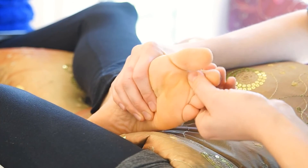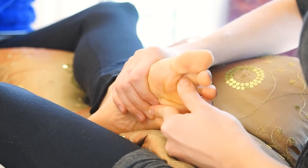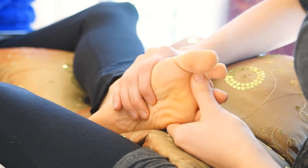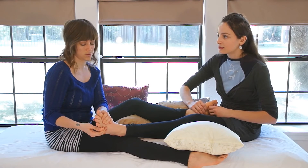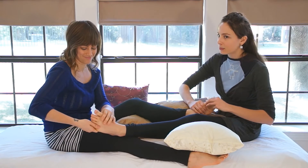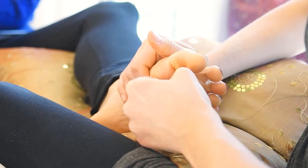Some basic etiquette before you give someone a foot rub: wash your feet and have them wash their feet, and make sure your nails are nice and trimmed. Or if you don't want to trim your nails, obviously don't stab them with your nails. Don't do that — most people don't like that.